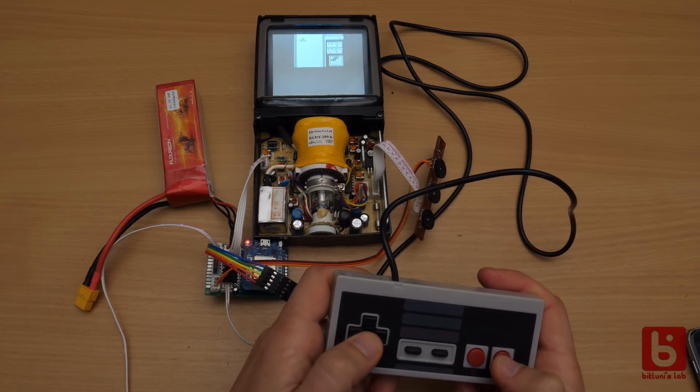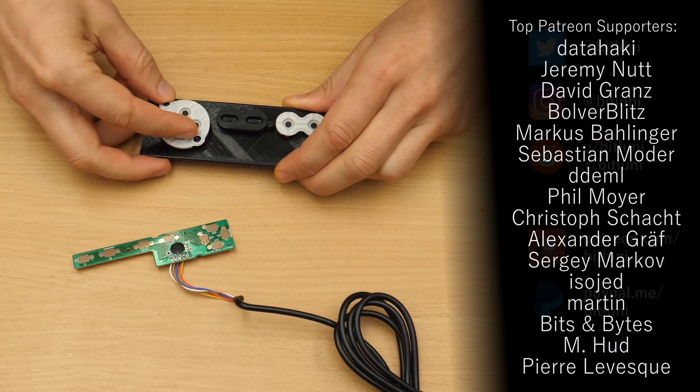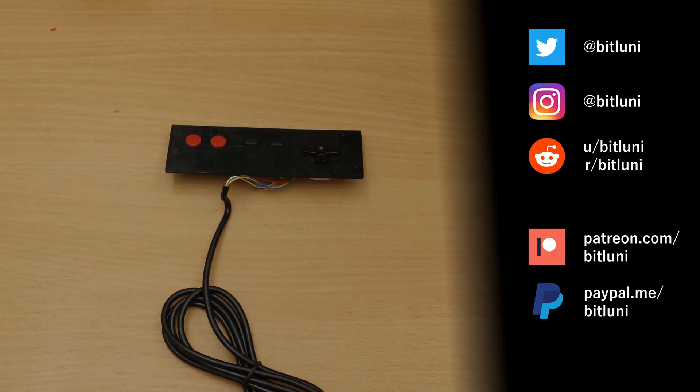There's still some work to do with the software to scale up the image and get the timing fixed, and we need to make a nice case that embeds the parts of the controller. So please subscribe and ring the bell to not miss it, and consider supporting the lab to keep these projects coming. See you next time, bye!